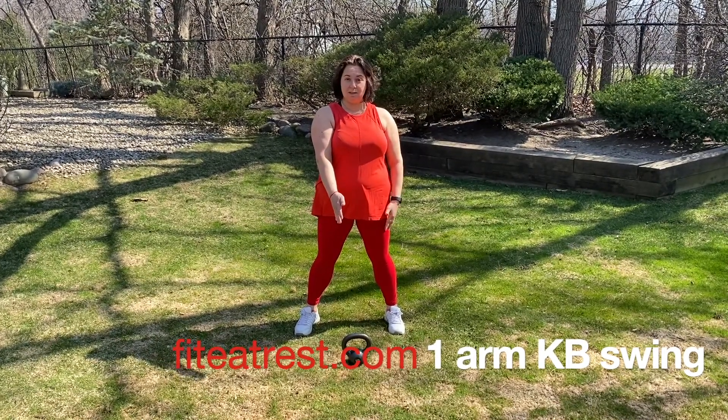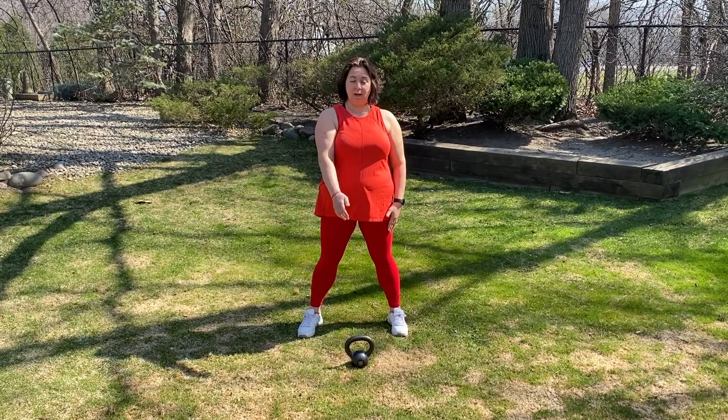One-arm kettlebell swing. You want to make sure you're standing an arm distance away. Pinch and start swinging right away.